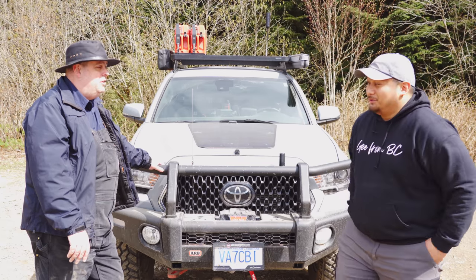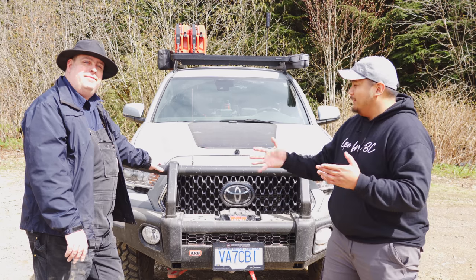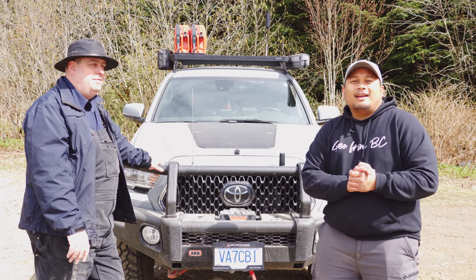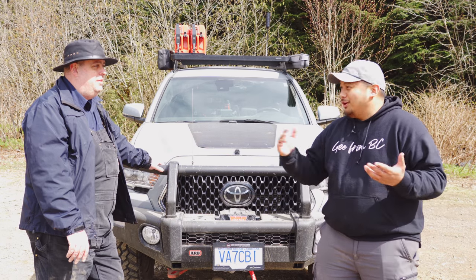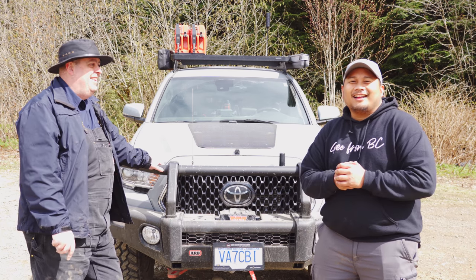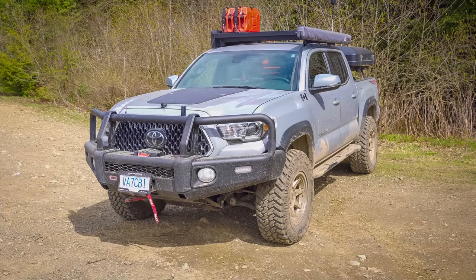That's awesome. That'll do it for this video, guys — hope you enjoyed it. Raymond, thanks for sharing your rig with us. If you guys liked the video, like, comment, and subscribe. Stay awesome! Hey guys, I've got two videos for you to check out. More rig walk-around episodes are coming up, also another trip video. I'll see you guys next time. Bye!